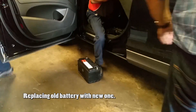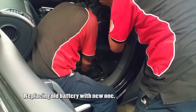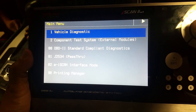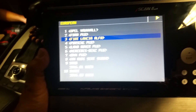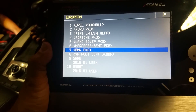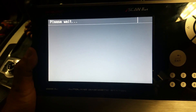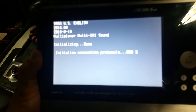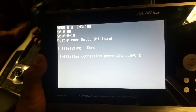The battery is located under the passenger seat, in the passenger compartment. The guys took a few minutes to replace the battery, and after fitting the battery we use the iScanWT in order to program. We set up the vehicle as you see.